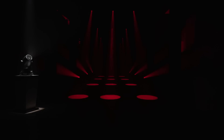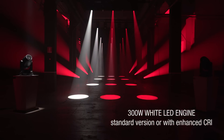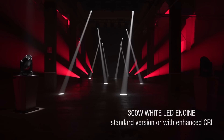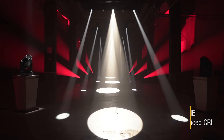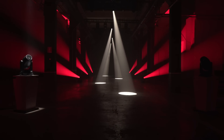Let's start from our heart. The source of our light is a 300-watt LED chip. Our high output version delivers 16,000 lumens at 6,500 Kelvin. Alternatively, you can also choose us with a high CRI source, which delivers 12,000 lumens at a color temperature of 5,600 Kelvin.